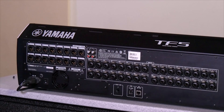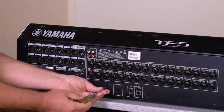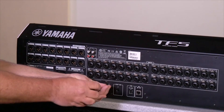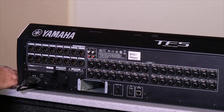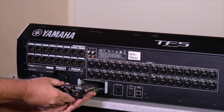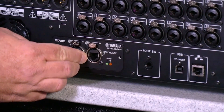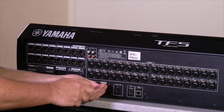The first thing you'll want to do is install the NY card in the back of your console. We do that by taking off the cover of the installation slot, like so. Then we'll put the NY card in the slot, push it in until it snaps, and use those same screws to put it back.